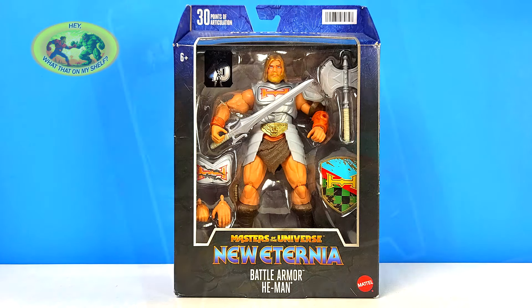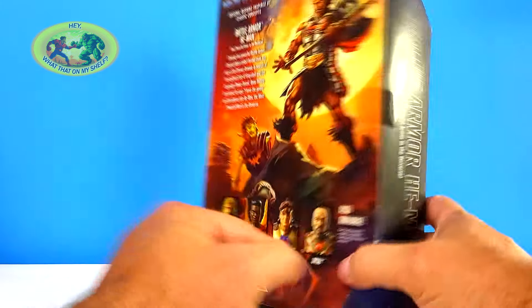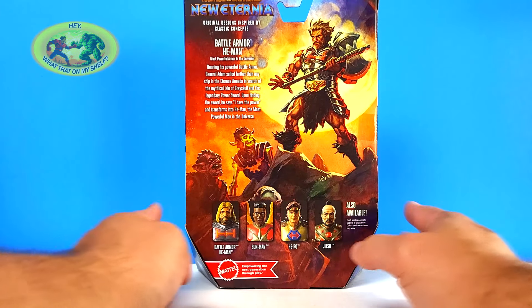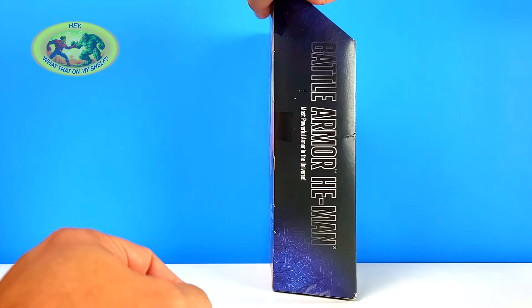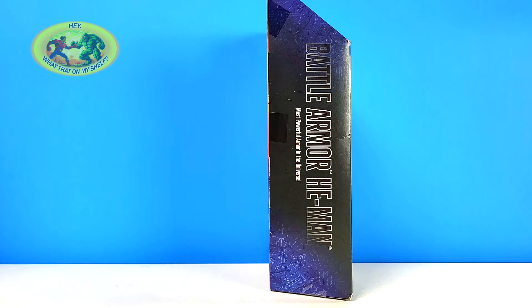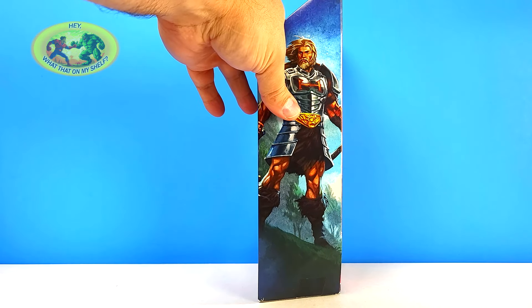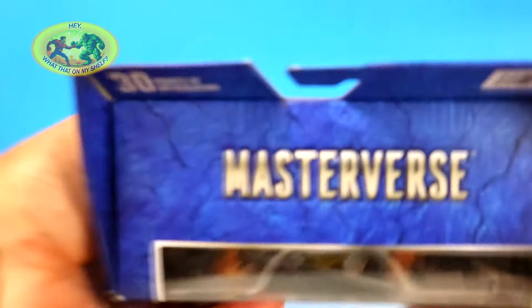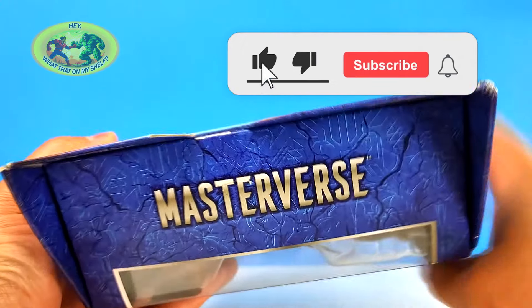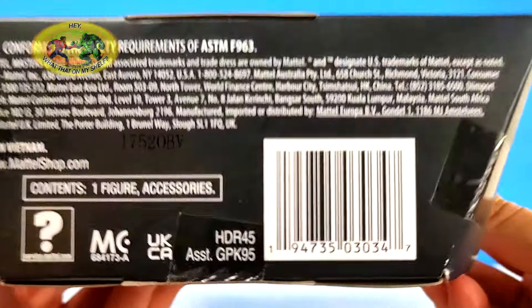I like to unbox everything I buy on the channel, so let's do it. There's the front of the box. Here is the back. Looking pretty cool — looking like an older He-Man, really, to me. There's the first side. This is Battle Armor He-Man — the most powerful armor in the universe. And there's Battle Armor He-Man looking a little older. The Masterverse logo is on the top. The bottom is your barcode and legalese.